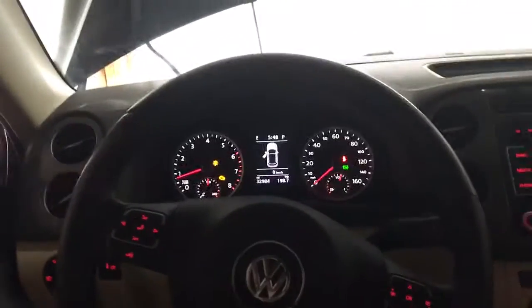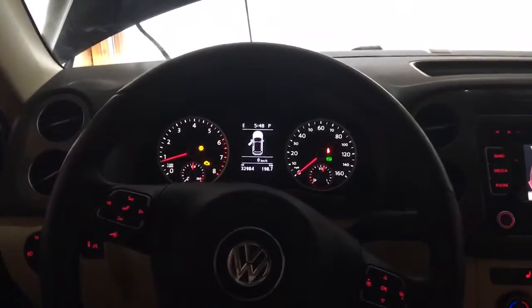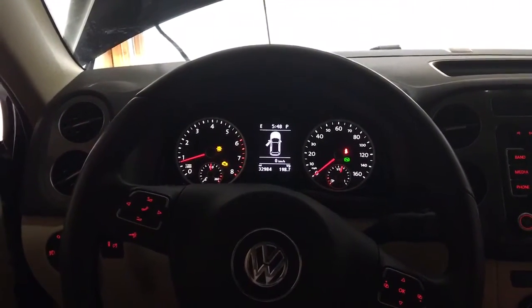So what do you guys think? How does the CTS Turbo sound? Let me know. And next time I'm going to be driving and I'll upload a video while I'm driving it.